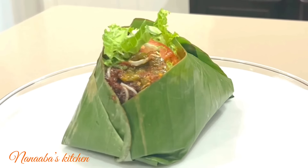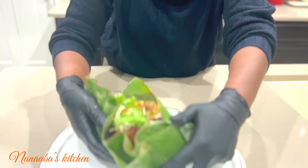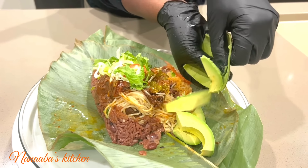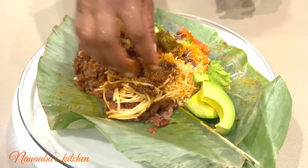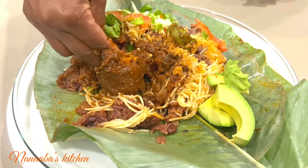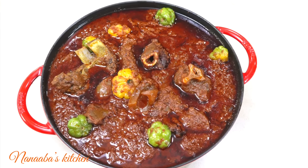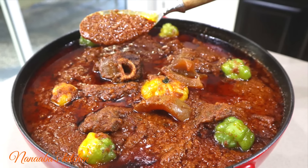About five minutes later, come back and this wache is ready to be devoured — unwrap and dig in. Before you do, if you love avocado this is the best time to add it. For a chill drink to go with this: Sprite, Coke, Fanta, Muscatella, or some sobolo are my favorites. Thanks so much for watching — I hope you're inspired to try the recipe. Make it a great day, friends and family, and as always have fun especially in that kitchen!